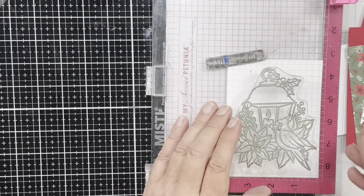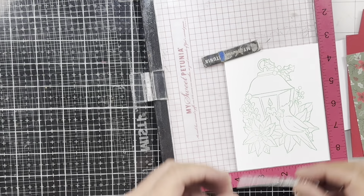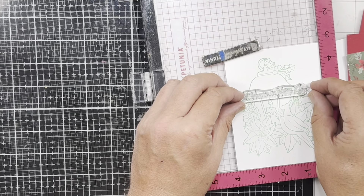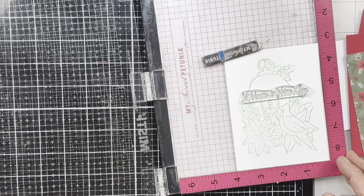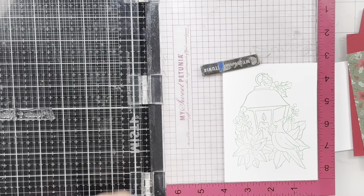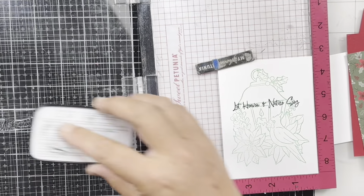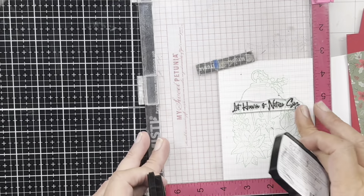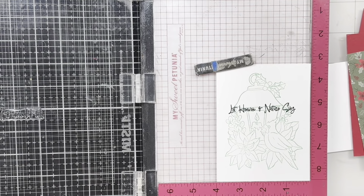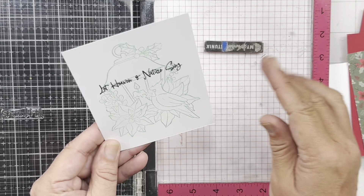I got a nice impression — I just missed a little spot there. I'm going to take my sentiment for the inside and stamp that in Versafine Clair, because it's a nice dark ink that will go right over that distress oxide ink. We're going to stamp 'Heaven and Nature Sing' on the inside. We can still write over that, so don't worry about that.